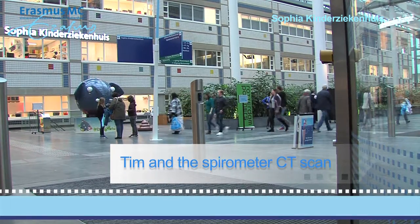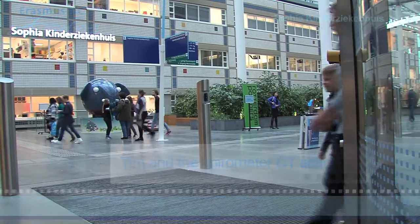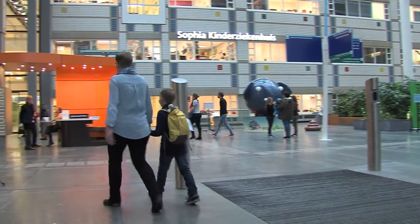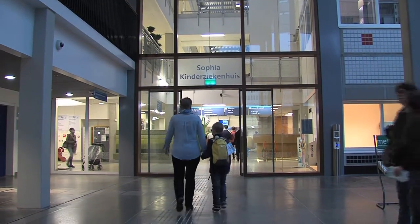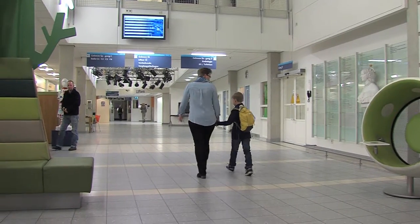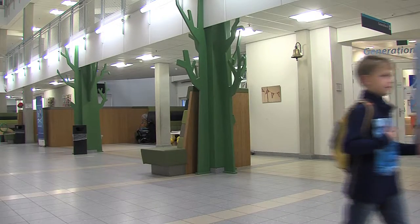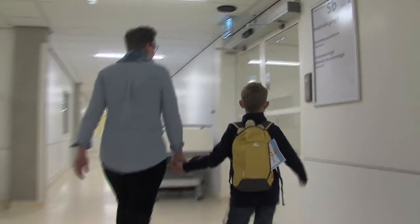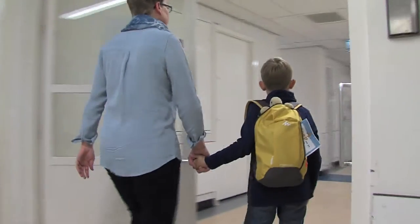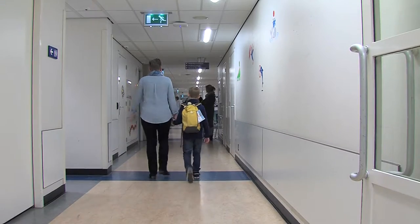Soon you are going to the hospital to get a picture taken of your lungs. Not just any picture — it is a very special picture of the inside of your body. You will not feel a thing when the picture is taken. In this video we will join Tim to see how such a special picture is made. Tim is also going to have a picture taken of his lungs, not with a normal camera but with a CT scanner. Later on you will see what a CT scanner is, but first we will join Tim.